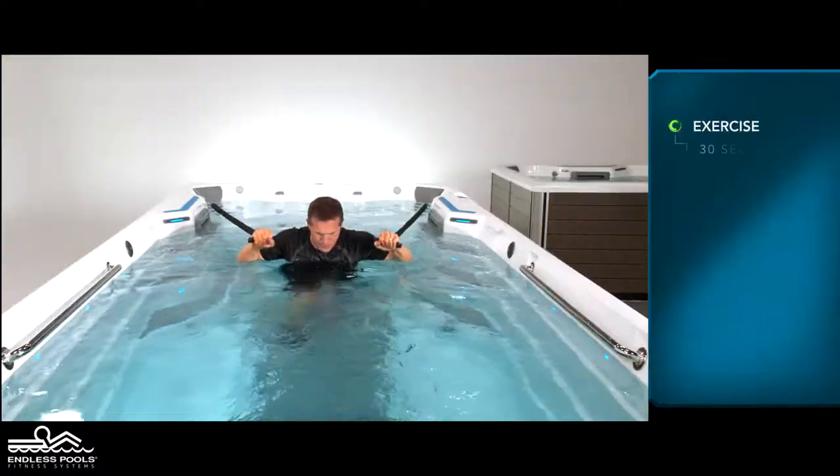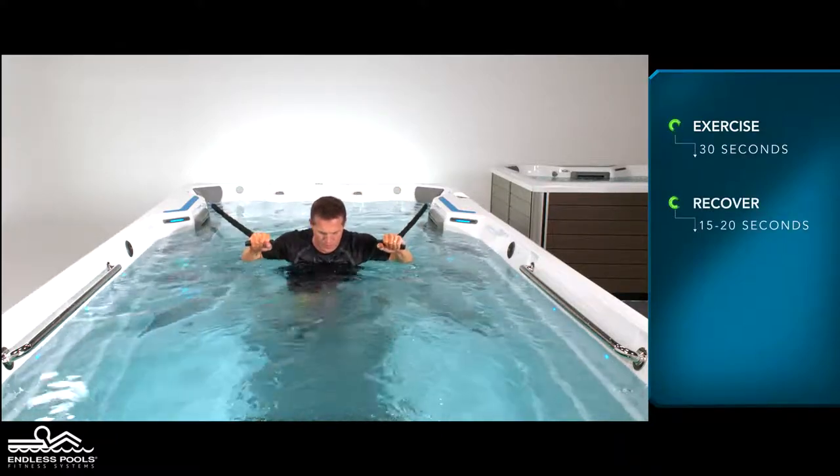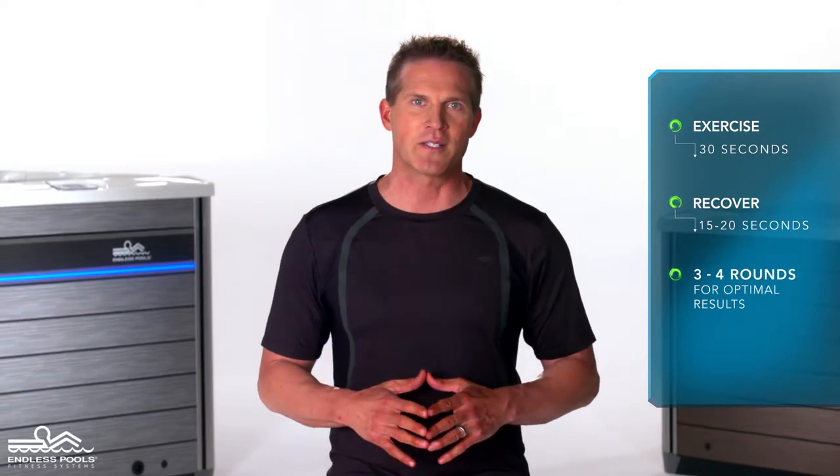Perform this exercise for 30 seconds and recover for 15 to 20 seconds or longer if needed. Perform a total of 3 to 4 rounds for optimal results.